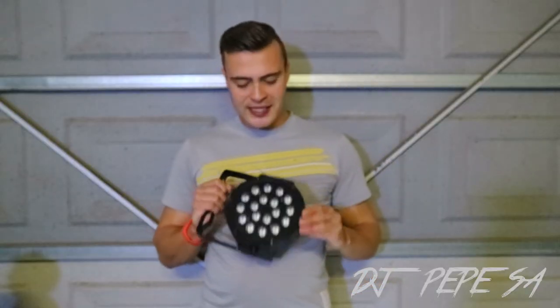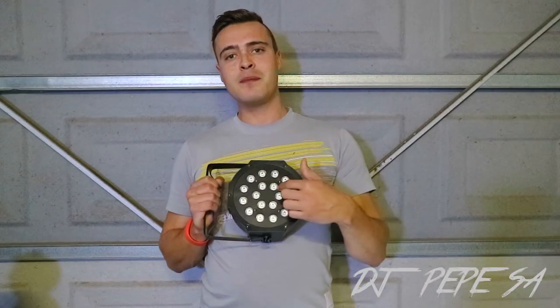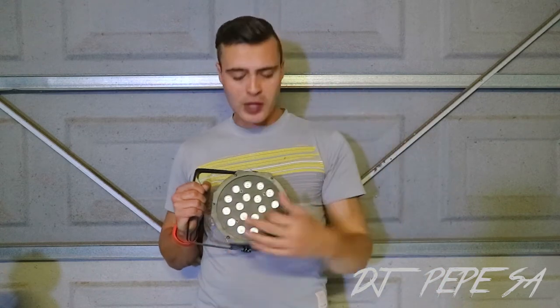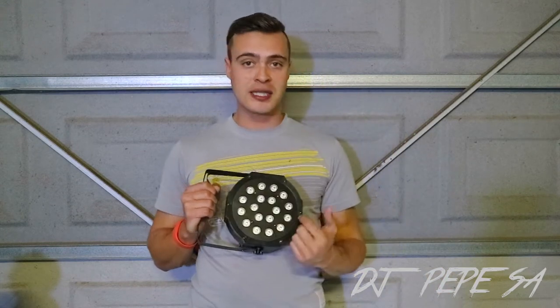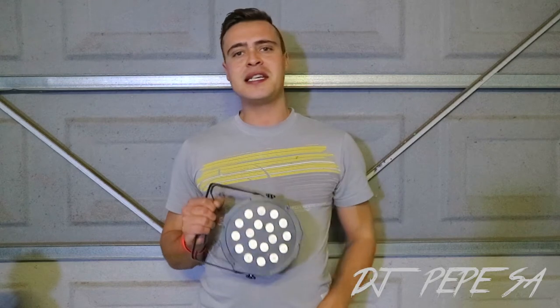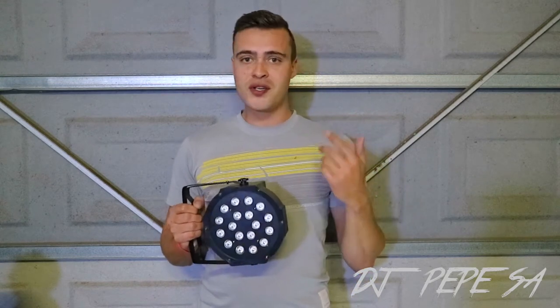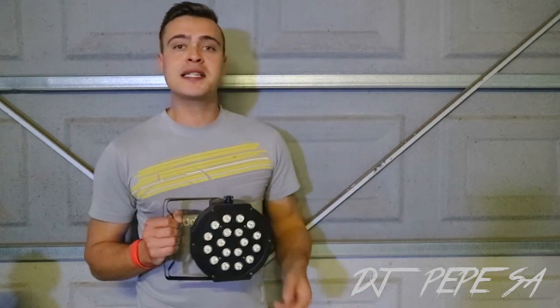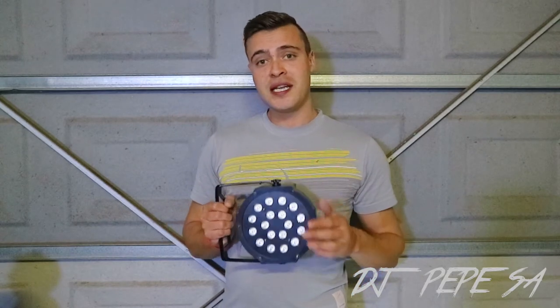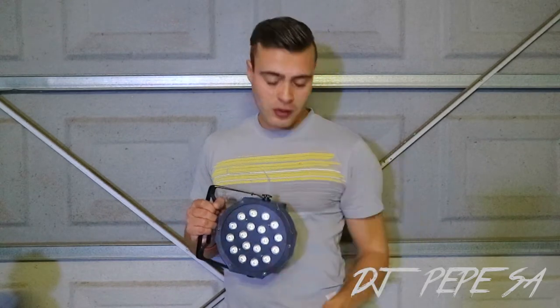Next up, I bought this last year — six of them. It's an 18 by 2 watt PAR. So the previous one was 36 by 3 watts; this one is 18 by 2 watts. Perfect for uplighting. For all you mobile DJs, get yourself six of these — they are around $200 to $400 depending on where you buy them. Six of these at a wedding for uplighting and you are sorted.